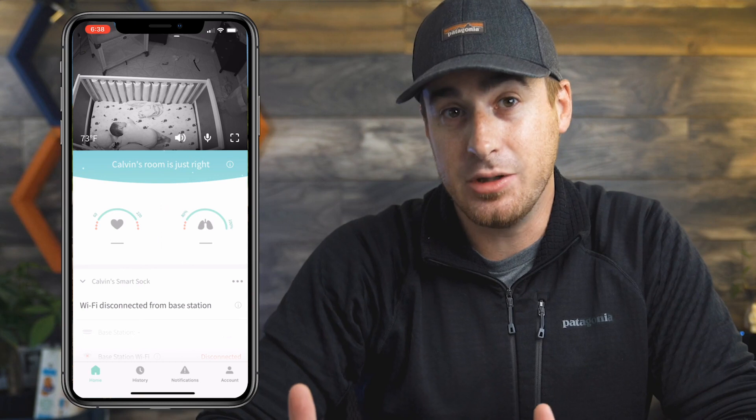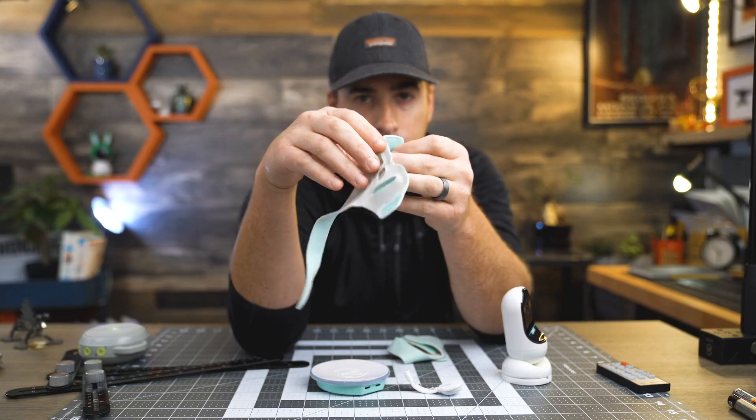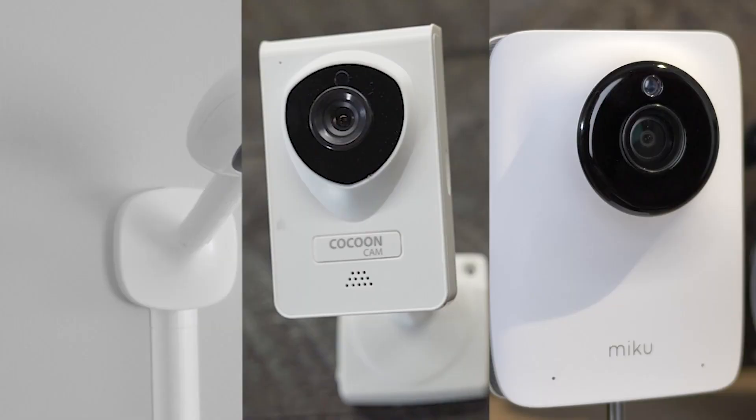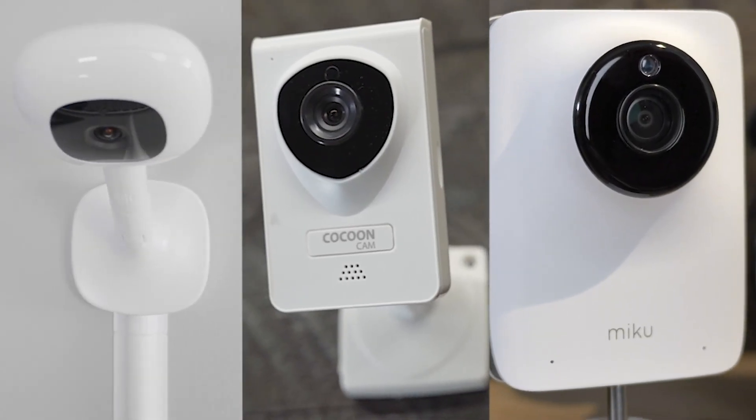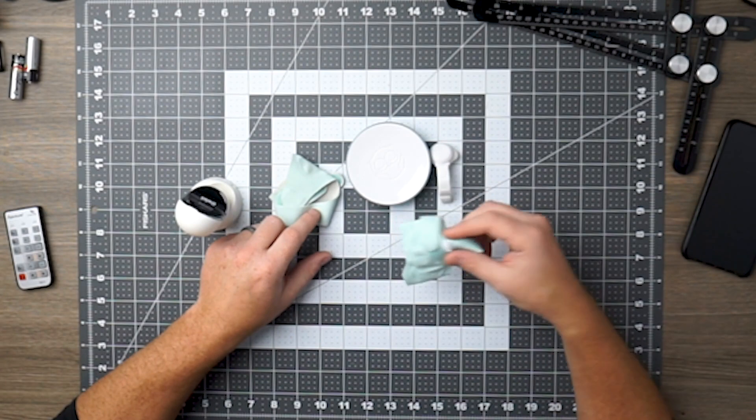In my opinion, the Owlet camera has the best picture quality out of any video monitor we've reviewed — and we've reviewed a lot. That said, here are some caveats. For anyone looking for a video monitor, the only way this camera provides real value is by bundling it with the sock. The camera alone is a dumb camera. Monitors like the Nano Plus, Cocoon Cam, and Miku Baby Monitor house the heavy-duty tech within the camera itself, making them smart — all analytics and data recording happen within the camera. Without the sock, you're left with a pretty standard camera.